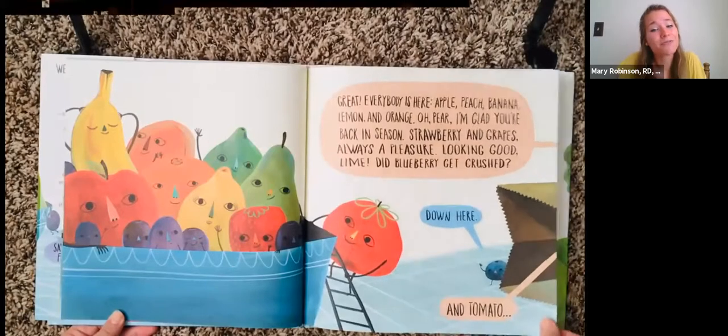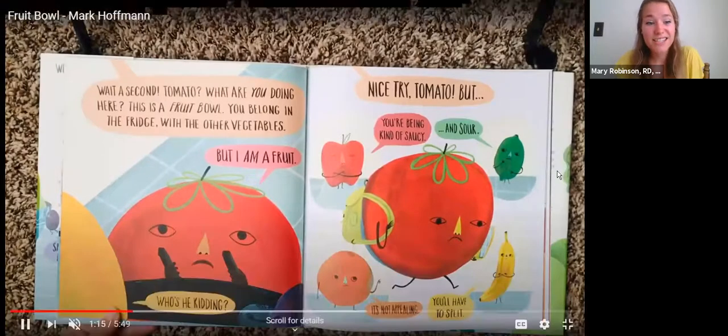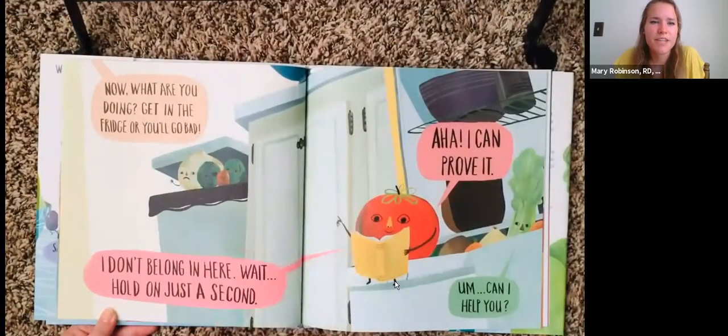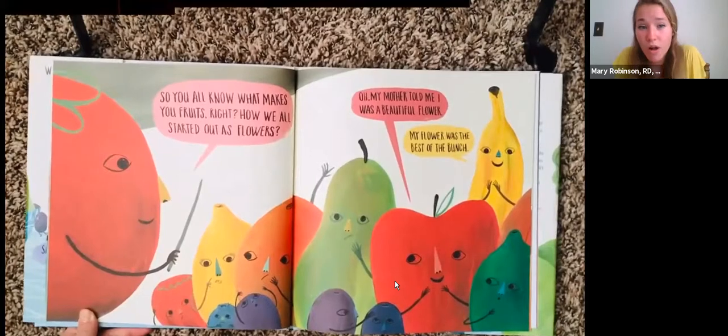"And Tomato." "Wait a second, Tomato. What are you doing here? This is a fruit bowl. You belong in the fridge with the other vegetables." "But I am a fruit." "Nice try, Tomato, but you're being kind of saucy and sour. It's not appealing. You'll have to split." "Get in the fridge or you'll go bad." "I don't belong in here." "Wait, hold on just a second. Aha, I can prove it." So you all know what makes you fruits, right? How we all started out as flowers? "Oh, my mother told me I was a beautiful flower."